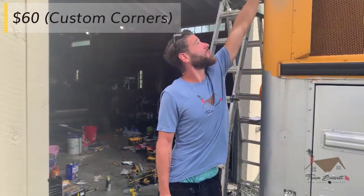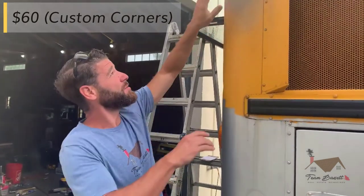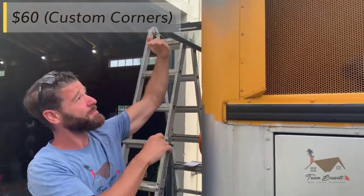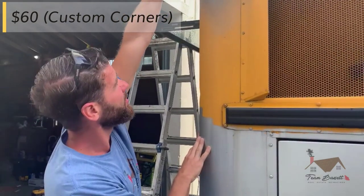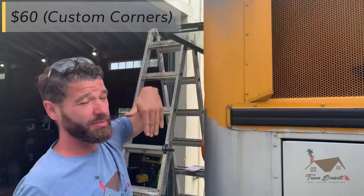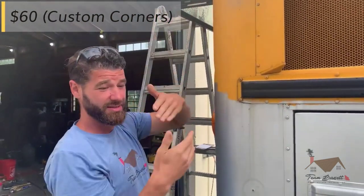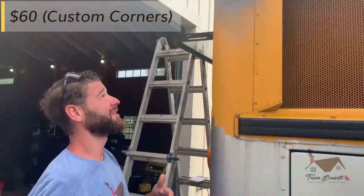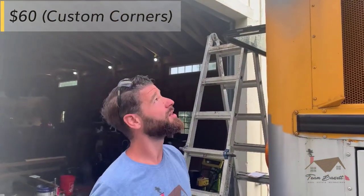We had our steel corners cut to size at the sheet metal shop and they rolled them. I made a template with a piece of cardboard — after we lifted the roof, I set a piece of cardboard on the top of the corner, traced it with a Sharpie, brought it to them, told them how long I needed it and that it had to be rolled to that shape. And that cost me $60 to have all four rolled. It's definitely worth it.